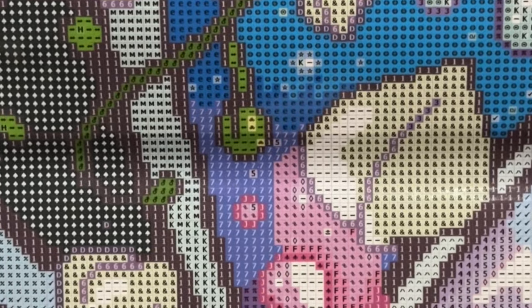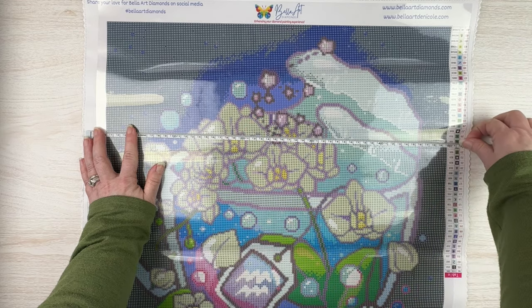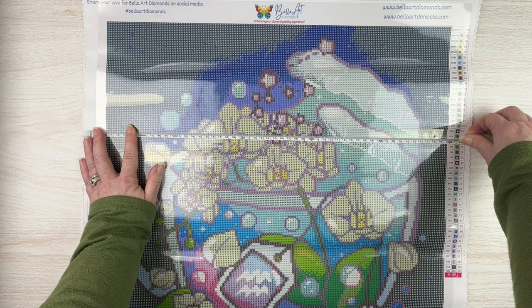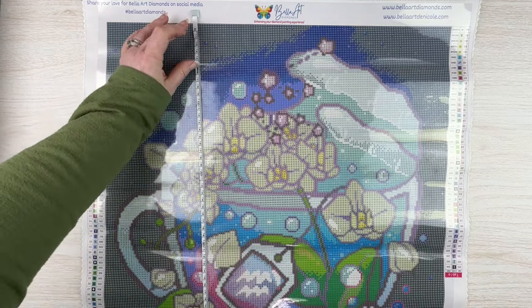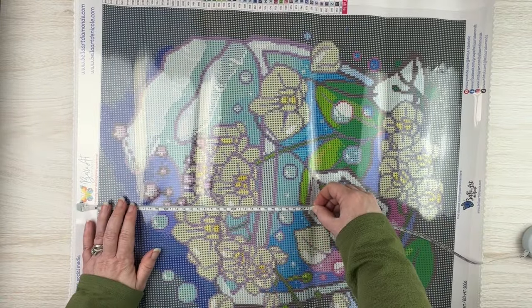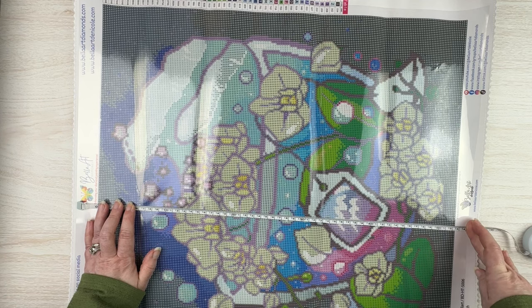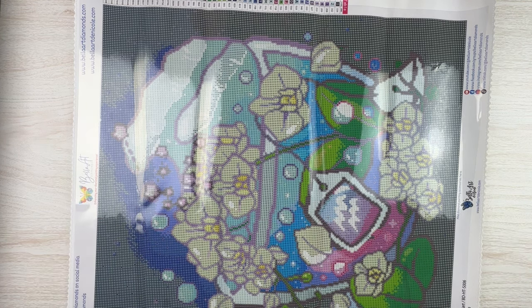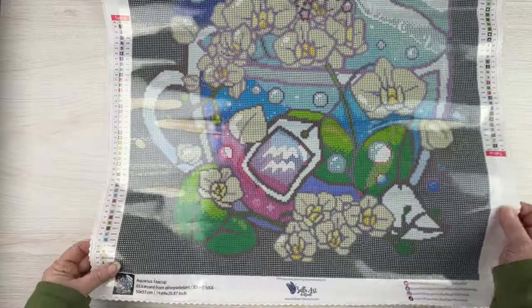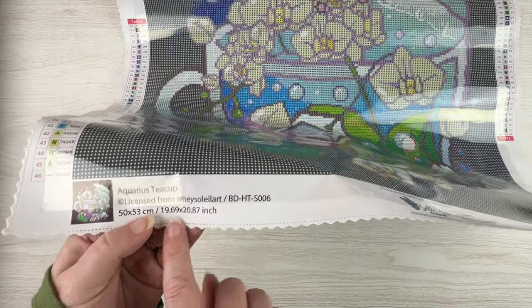Let's measure this — it says 50 by 53. It's a little over 49.5, a couple millimeters short of 50. Measuring the other way, it is 52.5. So 50 by 53 and I'm getting 49.5 by 52.5 — pretty close. I always love how when they do centimeters, it's whole numbers, but in inches they've got decimals, so it's probably more accurate in inches.